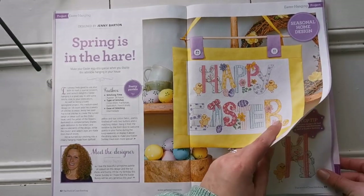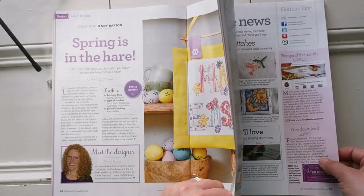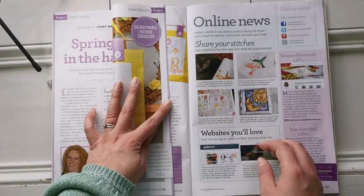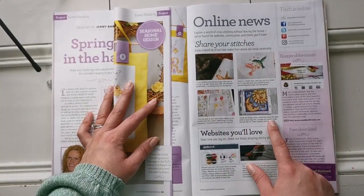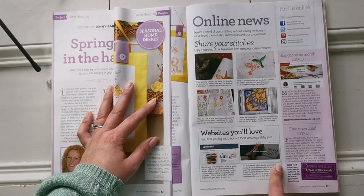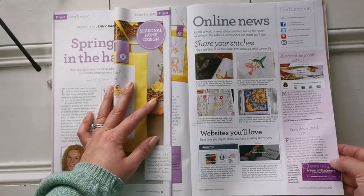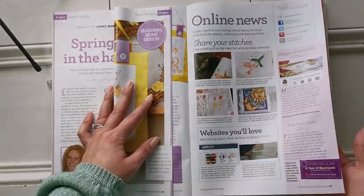It's just so adorable. They've also got online news where you can share your stitches on Instagram, Twitter, or Facebook, plus some websites you'd love. And the Peppermint Purple Year of Blackwork SAL is available for a free download — I really like that.